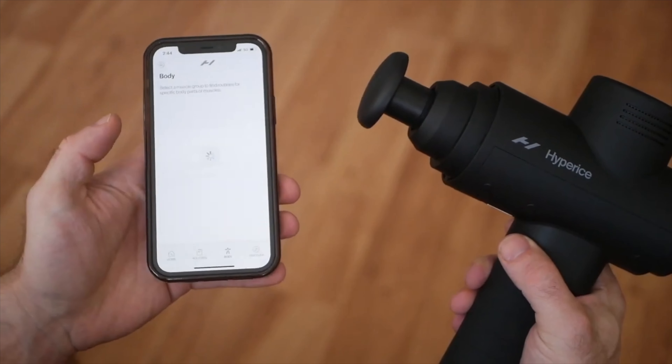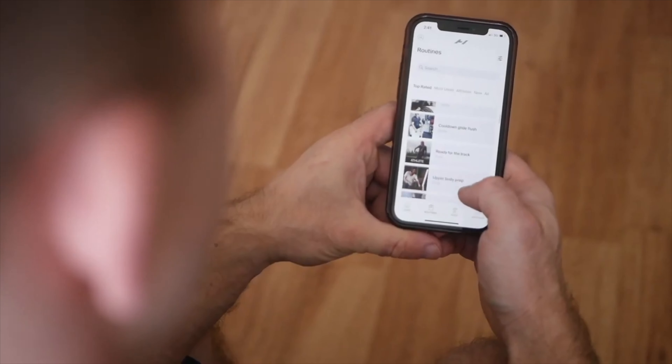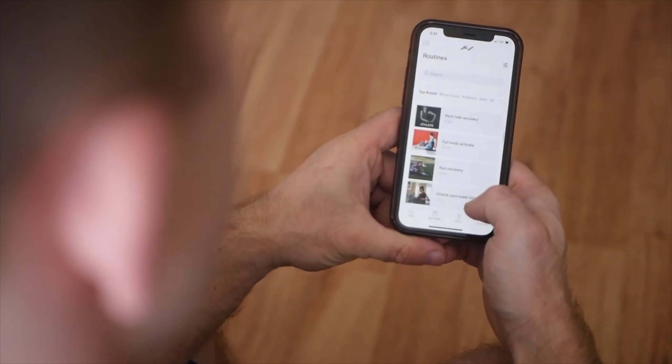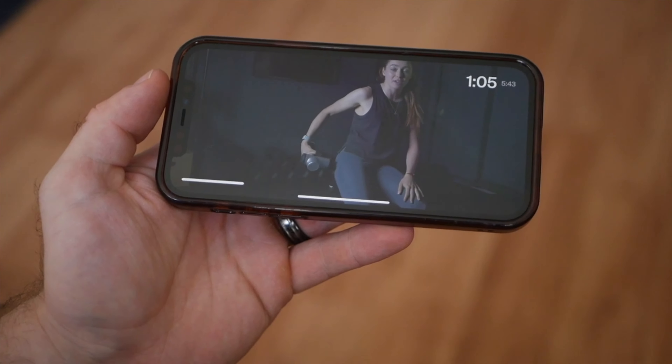I have reviewed a lot of massage guns, but really over the past year or so, there really hasn't been a lot to be excited about, and I sort of felt at this point there wasn't too much that could really be improved. Sure, the latest massage guns can now integrate with apps so you can more easily track and follow along to routines, but I personally like to do my own thing with them, so it was never something that really elevated my experience.